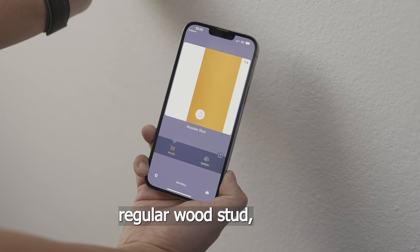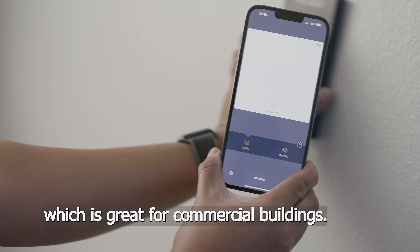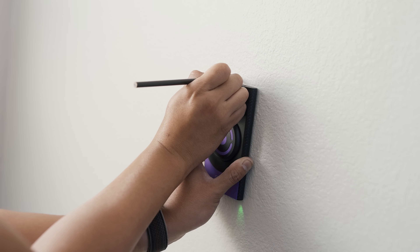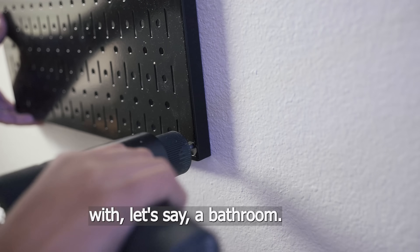Not only does it locate a regular wood stud, but it also detects metal studs, which is great for commercial buildings. On top of that, it's able to detect wiring and plumbing pipes. This is such a huge feature if you're working on shared walls with, let's say, a bathroom.